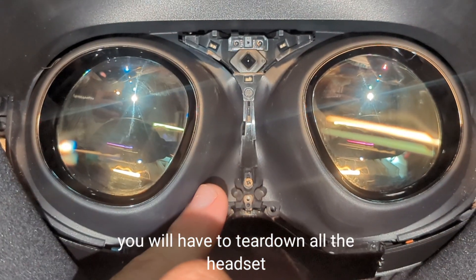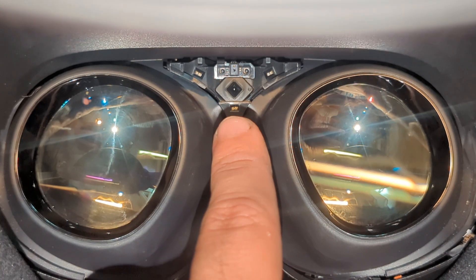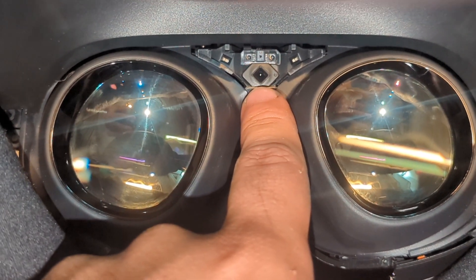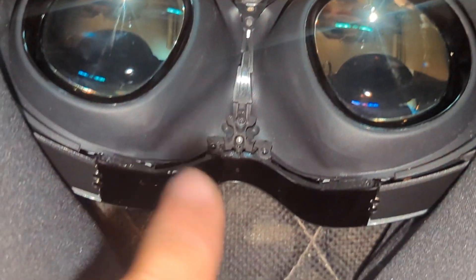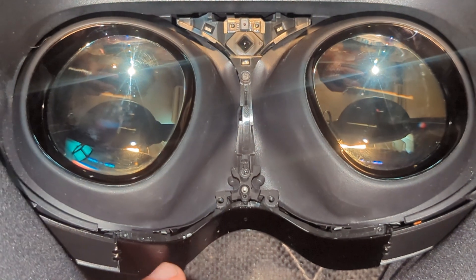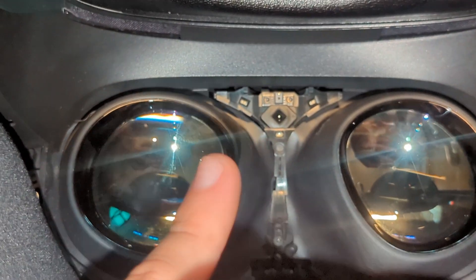You can see on this side: one, two, three sensors — these are the IR emitters that highlight your face for the camera. I think there's one camera here and another one here, with two more behind this part. The problem is that if sweat gets through here, you're going to partially lose your mouth tracking, but the eye tracking damage is going to be non-repairable.